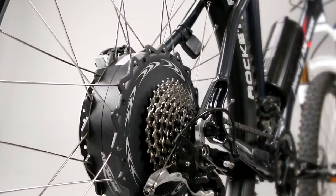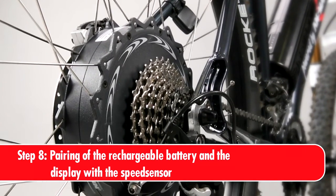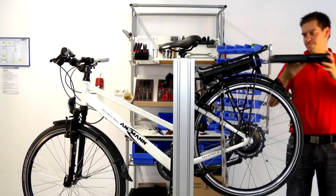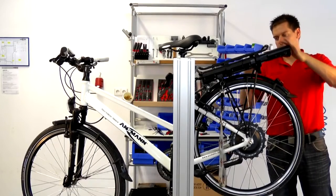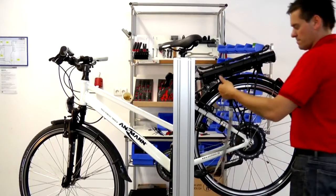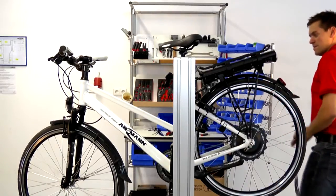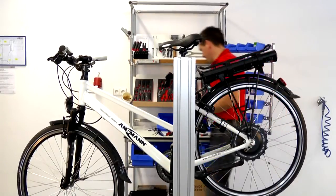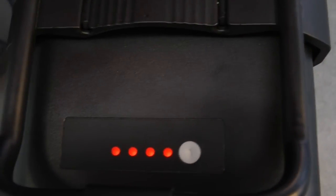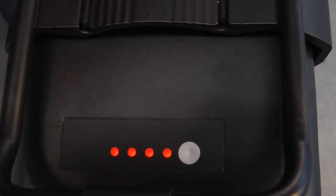To make the Pedelec system operational, the rechargeable battery and the speed sensor with display have to be connected. To do this, push the rechargeable battery into the rechargeable battery box and secure it by closing the rechargeable battery box. The rechargeable battery is supplied in deep sleep mode, so you will have to push the button on the capacity display to activate. When all four LEDs are lit, the rechargeable battery is ready to use.